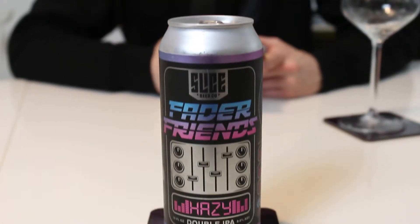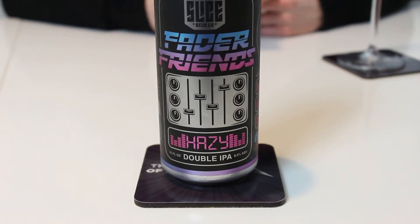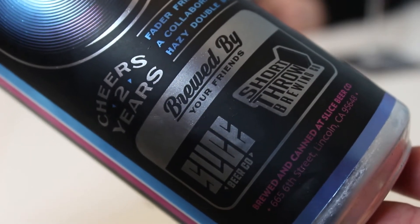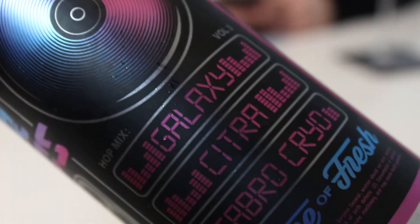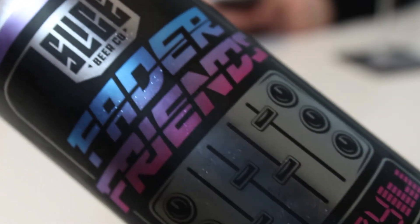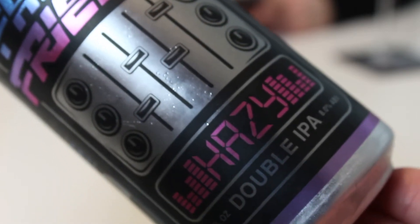So this is a collab called Fader Friends. It's a hazy double IPA featuring a cool hop combo of Galaxy, Citra, and Sabro Cryo at 8%. It looks like an 80s disco — the synth and everything. Slice artwork is some of the best artwork in the biz at the moment. Very 80s.